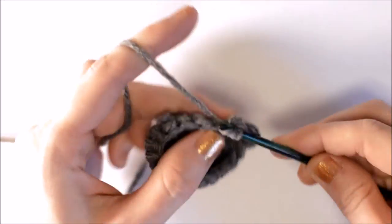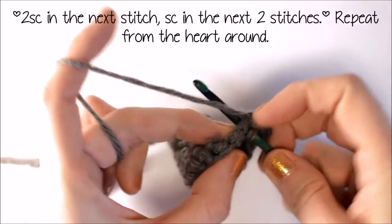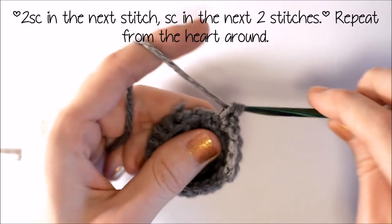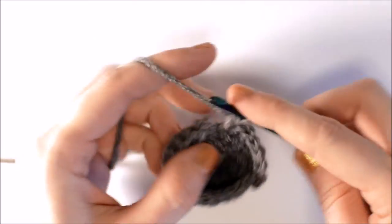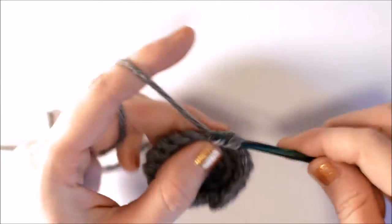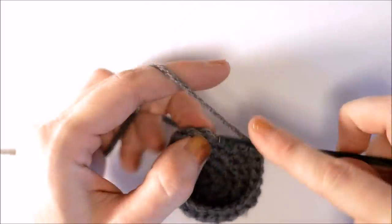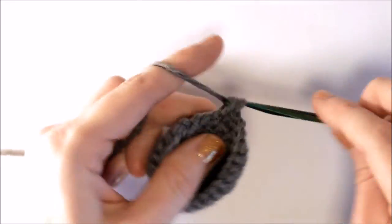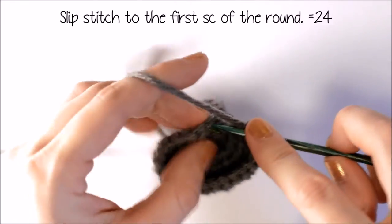For row 6, I'm going to put a single crochet into the next stitch, and another single crochet into the next stitch. Then 2 single crochets into the next stitch, and one single crochet into the next two stitches, and repeat that all the way around. Slip stitch it to the first single crochet of the round.